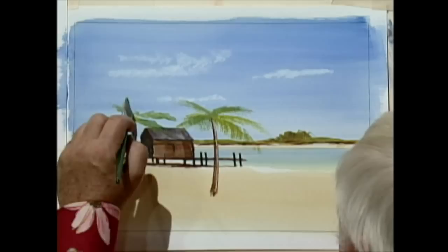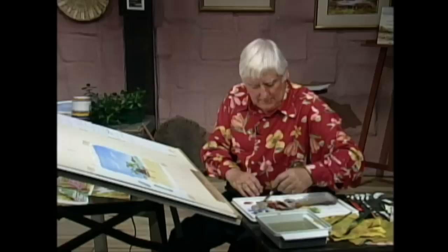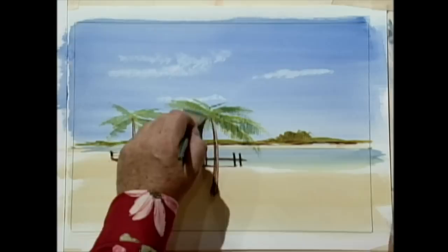If you want to do this an easier way, you can actually draw in the leaves first using the small brush. Now we've got to get some darker colour here because we've got to go over these. We're getting tight on time anyway.